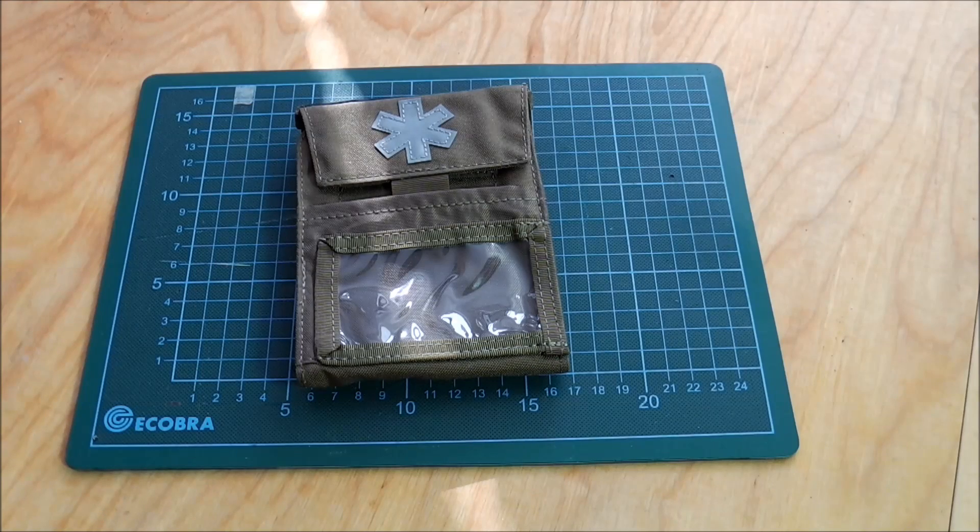It's available in 4 different colors: black, olive, green, coyote, and shadow grey.